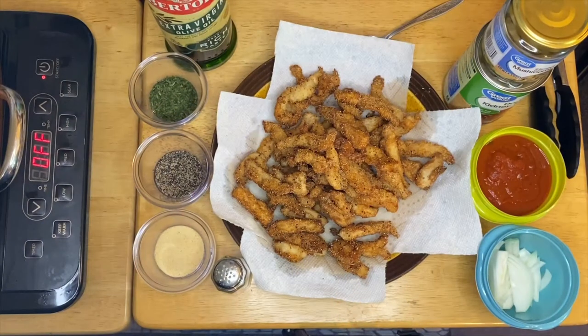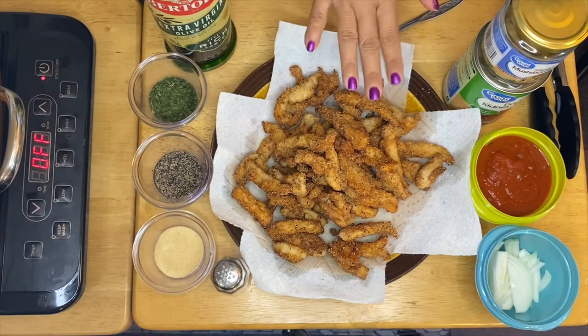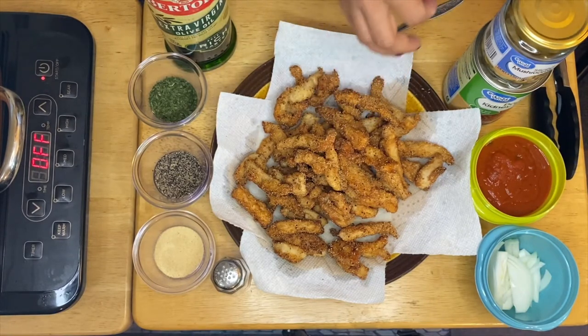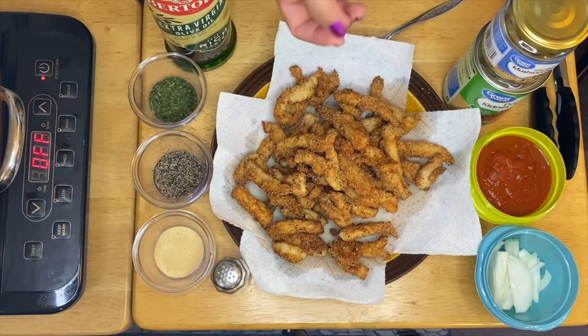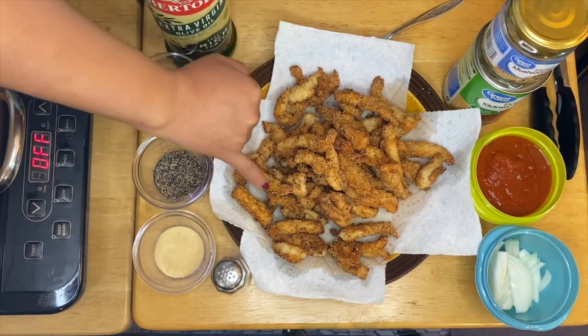Hi guys, welcome to my channel, this is Anna. I'm going to make a beautiful chicken mushrooms today. I already have a pre-cooked chicken — I breaded them with cornmeal, pepper, and just a little bit of salt. You can see the texture of the beautiful chicken right there.